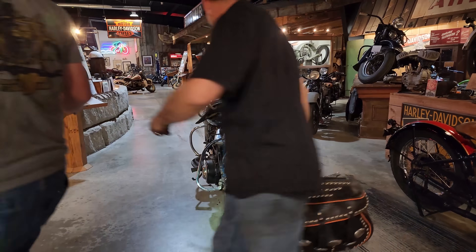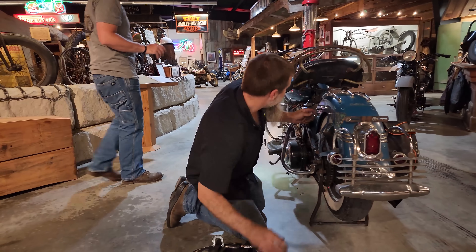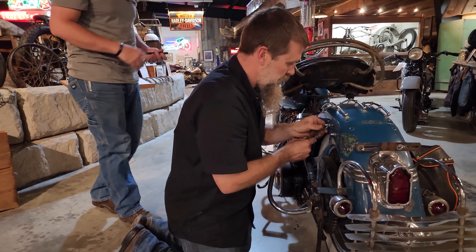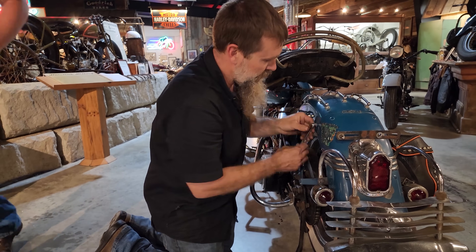This is about the last thing we need to do to this bike, and then I think I'll be riding it home tonight.